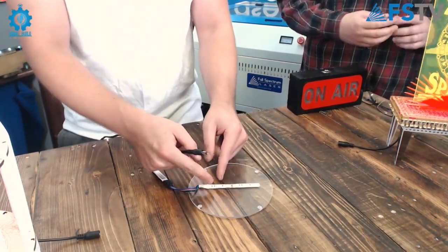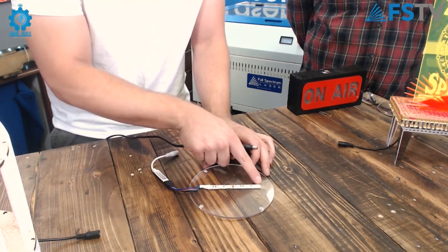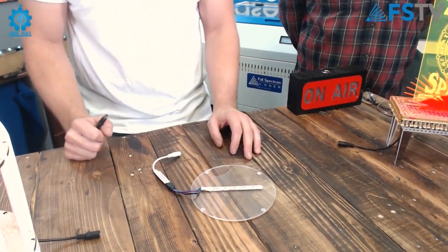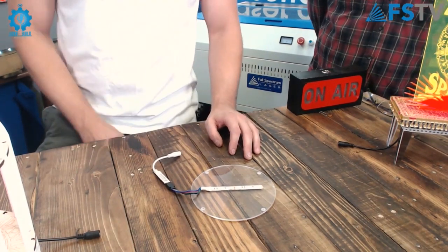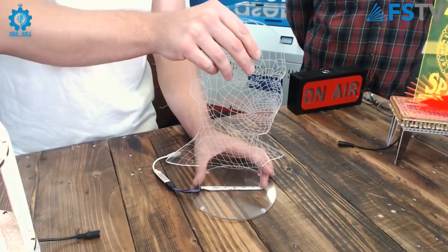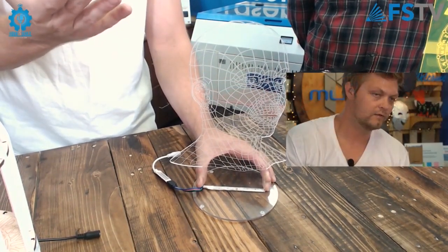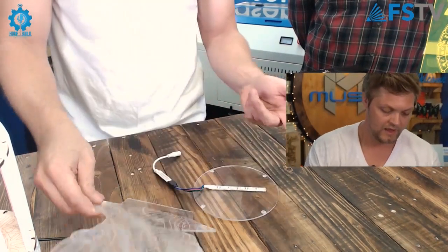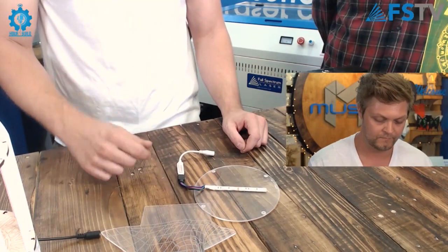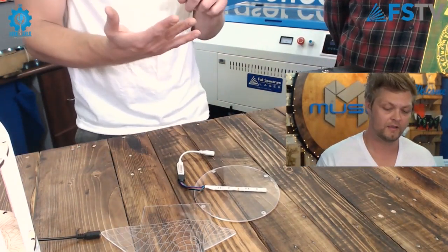Those are LED strips you can buy in a roll. They have little marked places where you can cut them, showing you exactly where to cut, so you can go down to as few as two LEDs if you wish — that's all you need. You then have your power cord, which you can connect to a battery, a power strip, or a wall outlet.